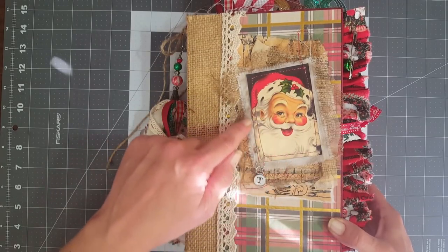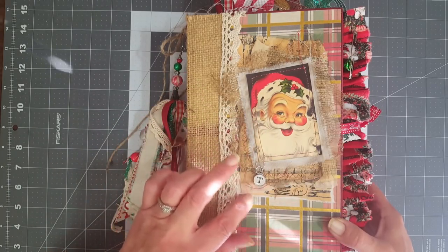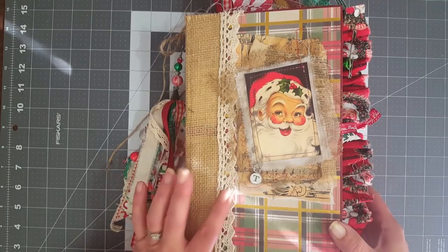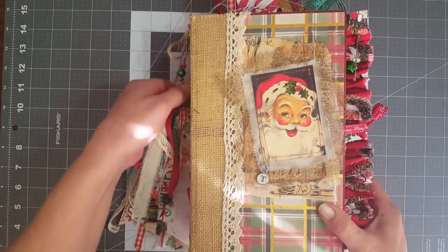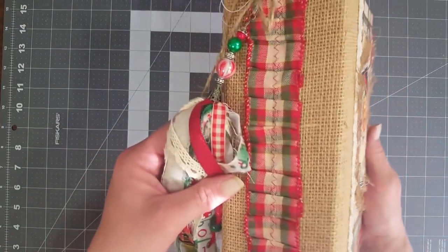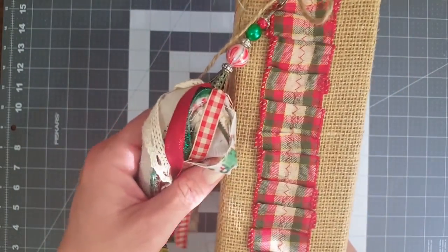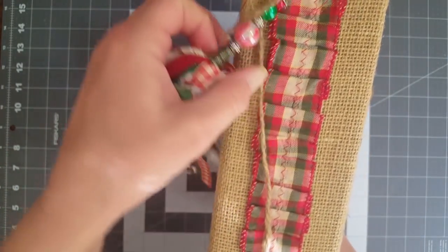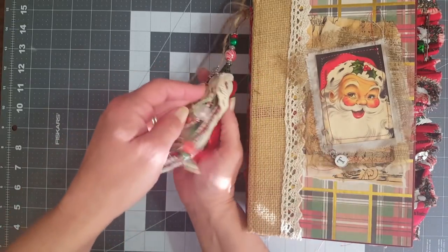I sewed a picture of Santa to a piece of muslin, fringed the edges, and inked it up a little bit. It's got some cheesecloth, music paper, and parchment paper under there. I put a little crochet on the side - she said she doesn't like lace but she does like crochet. I'll also put a little charm with her initial on it so it can be personalized. I did burlap on the spine, then put a ribbon down the middle to give her a little more plaid.